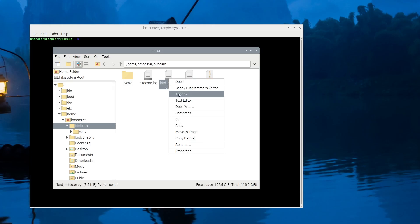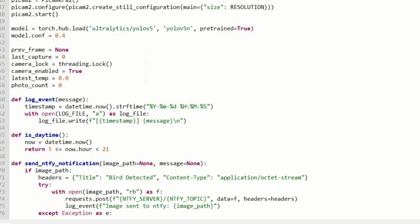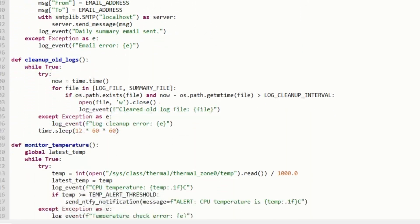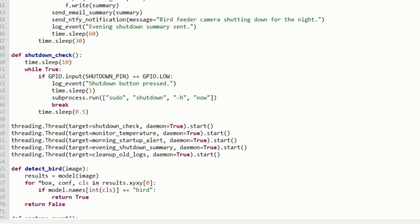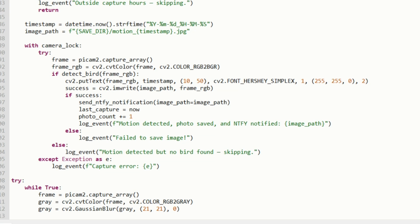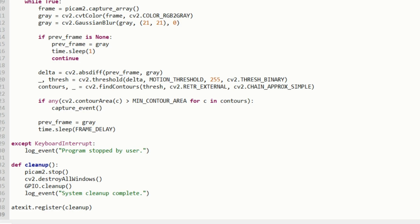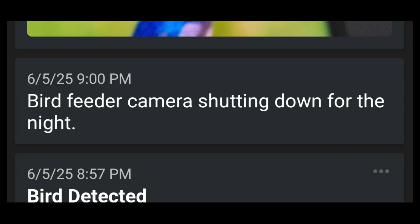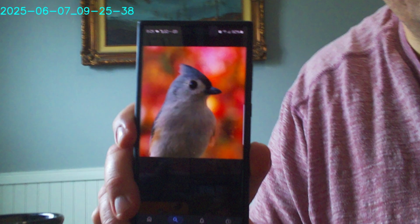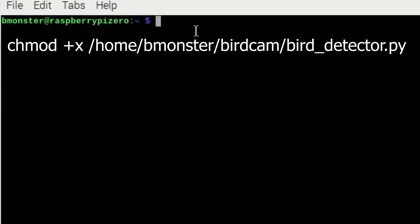We'll go ahead and open it up and take a look at the code. The code has a button for safe shutdown so you don't risk corrupting the SD card. It also detects motion continuously and identifies birds using YOLO v5. It takes a photo only if a bird is detected, limited to one picture every four minutes to prevent spamming. It has daytime-only operation from 5am to 9pm, sends push notifications via Notify when starting up and shutting down, disables the camera for the night at 9pm, sends pictures of birds through push notifications, and keeps track of CPU temperature with overheat alerts.